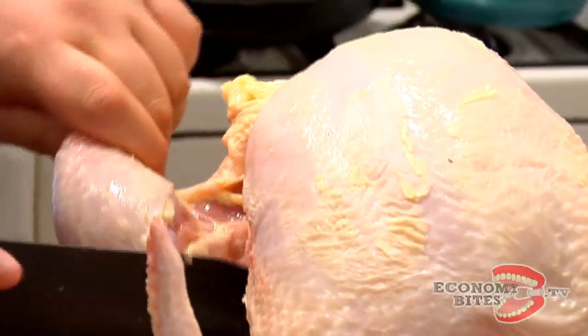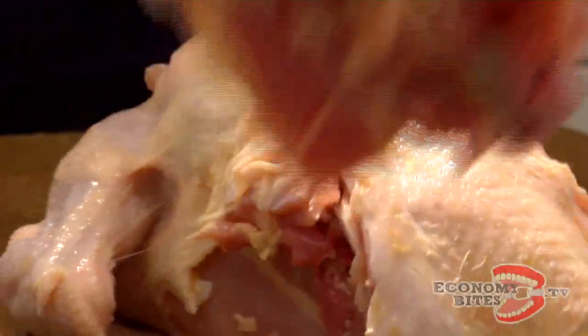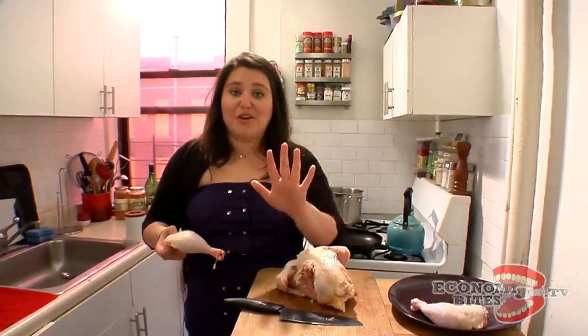Now we'll do the second one. Let your knife kind of easily glide — the chicken will kind of tell you where to go. Listen. Did you hear that? You might not get it perfectly the first time, but I promise you if I can do this, you can do this. As you know if you've been watching for the full year that we've been on, I am not graceful.